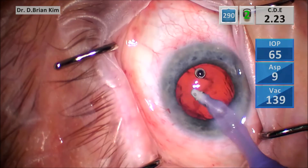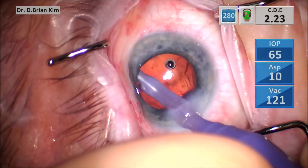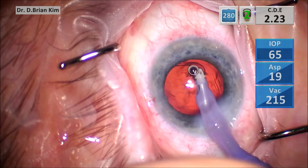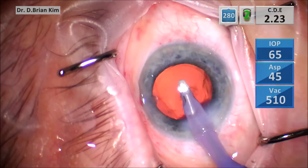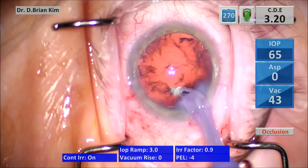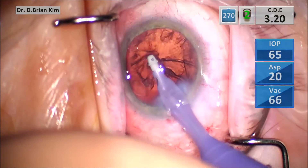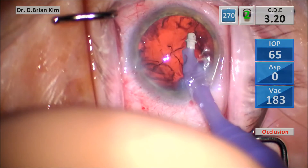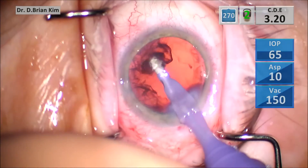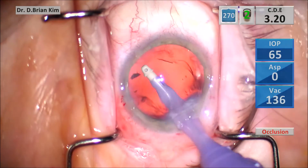Attacking the cortex in front with wide sweeping side-to-side movements. As you saw, I went under the iris — people might be scared I'm going to capture something, but I wasn't using any aspiration; that was all purely through vacuum, which is almost like a passive holding of the cortex to the tip through negative pressure. Attacking sub-incisionally again, I'm able to remove a large quadrant of sub-incisional cortex, continuing side-to-side movements mostly under the negative pressure built up by vacuum with very little aspiration during these maneuvers.